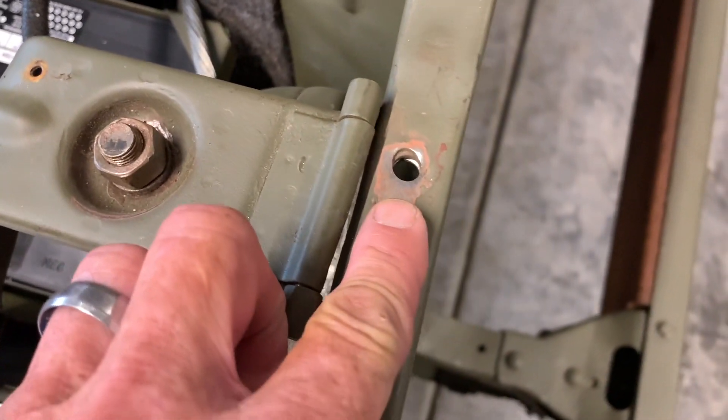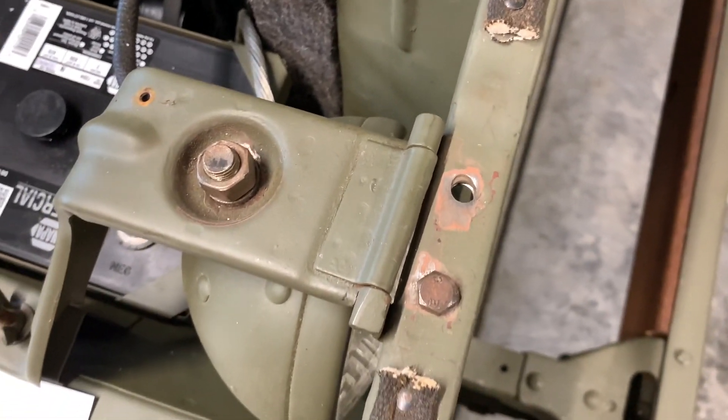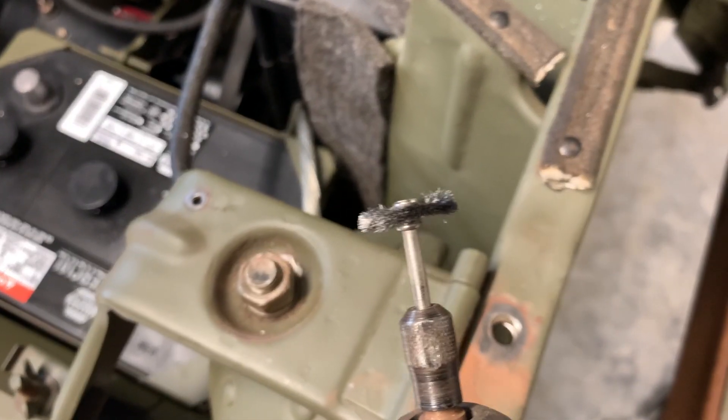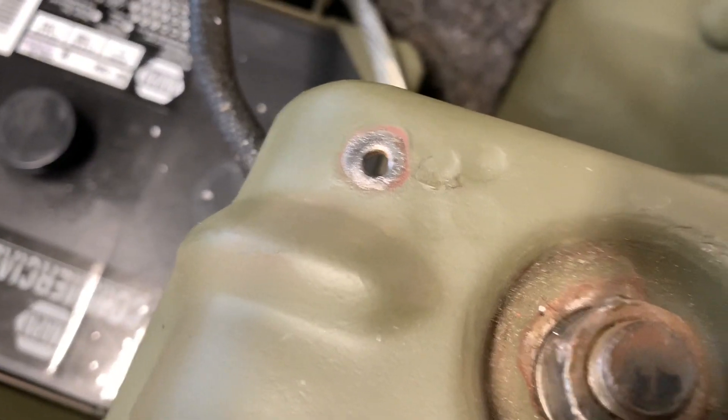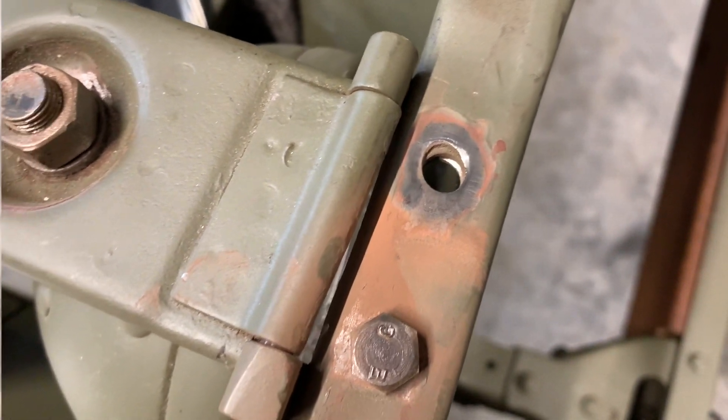I've taken the original screw out and the bolts back out and there's a little rust in there. So what I'm going to do to alleviate that is take my Dremel tool with a wire brush on the end and clean the paint off to get it as shiny as I can. As you see, I've got it all cleaned up nice, and that's going to be important to make a good ground contact.